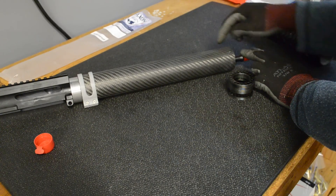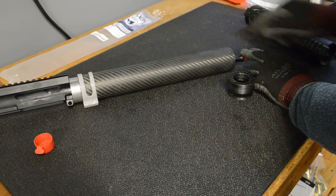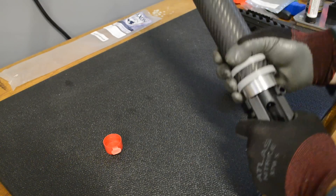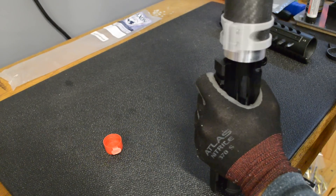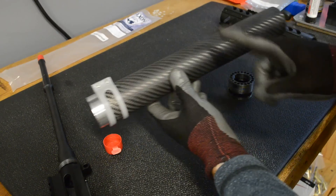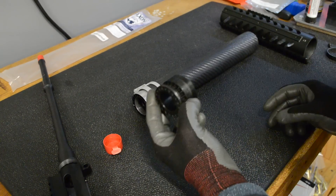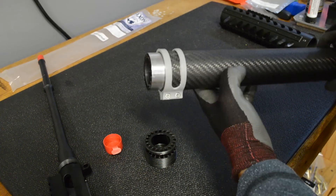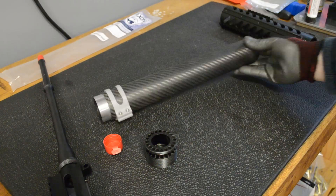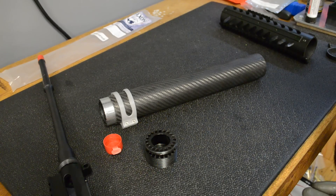One idea I had was to mill out key mod or M-LOK slots and put a rail piece in to mount a front sight. I was also thinking about milling out a bunch of holes everywhere like typical aluminum handguards to lighten it up, but it's already pretty light. I've weighed it and all together for a 12 inch handguard this is less than 5 ounces — the carbon fiber piece is 3 ounces, the barrel nut was almost exactly 2 ounces before I shaved it down on the lathe, and the 3D printed piece is almost nothing. So all in it's just under 5 ounces for a 12 inch handguard. The barrel nut was about $10 and the tube was about $60, so for roughly $70 he has a really nice handguard.